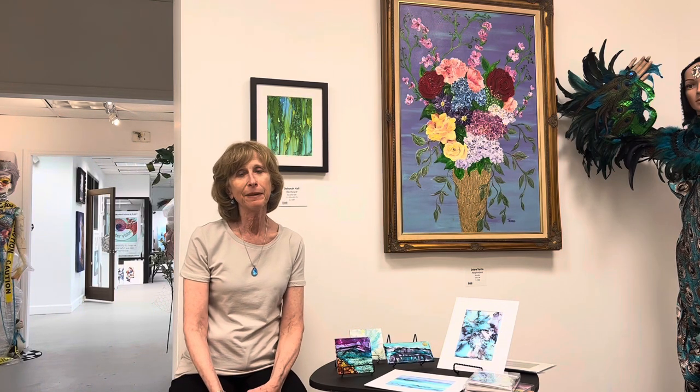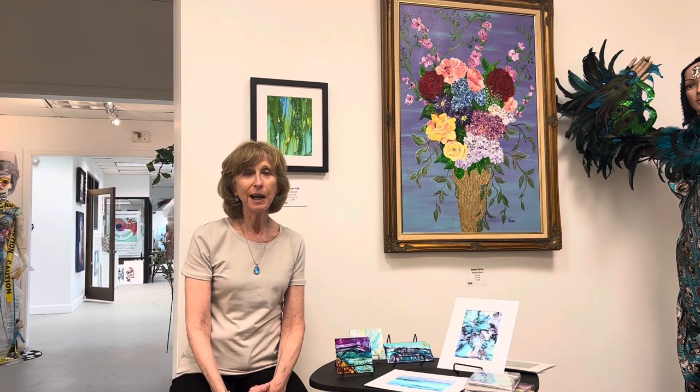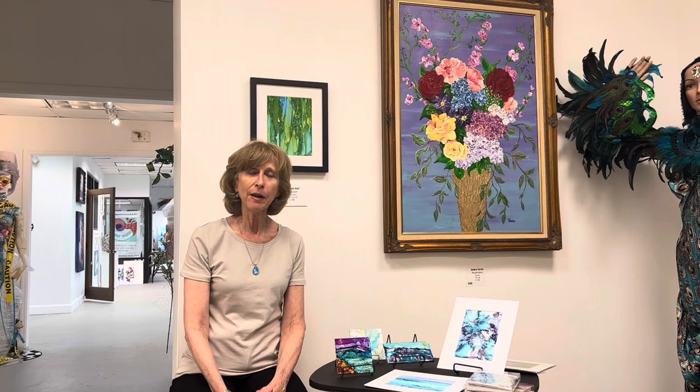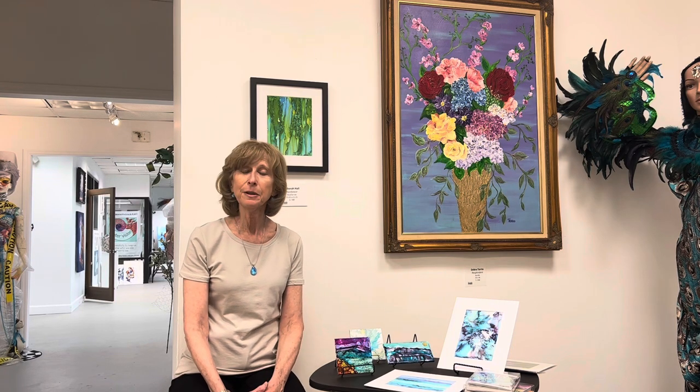Hi, I'm Debbie Hall, and I'm a self-taught artist. Having retired about four years ago in a career that did not involve art, I was able to pursue my passion of exploring watercolor and other mediums, particularly alcohol ink, which is something newer to the art world, and to fulfill a passion I've had my whole life but hadn't had an opportunity to do.